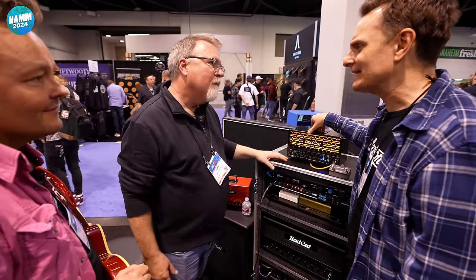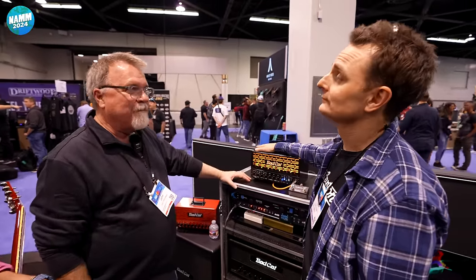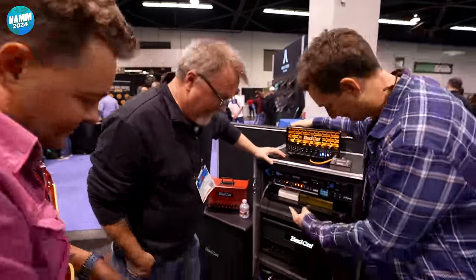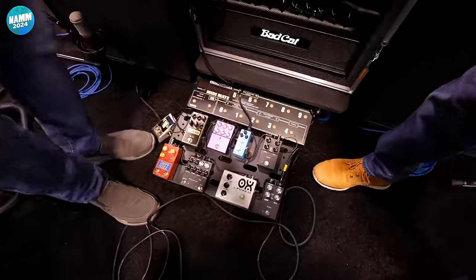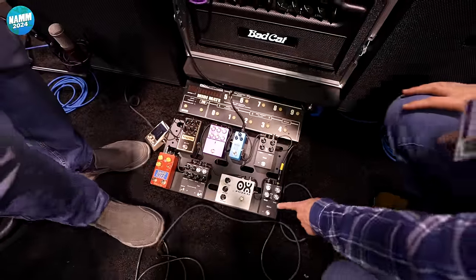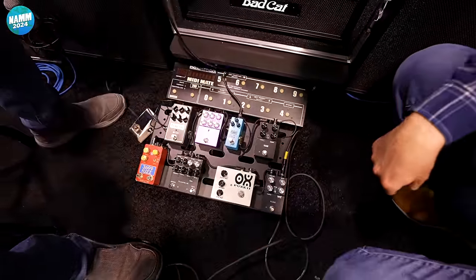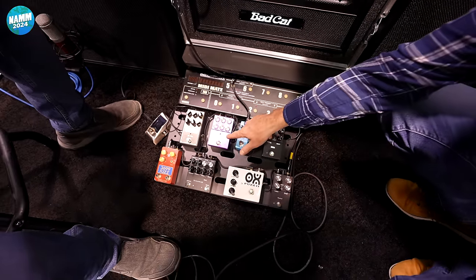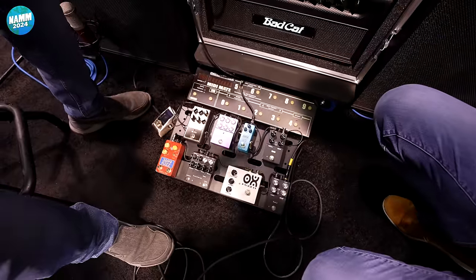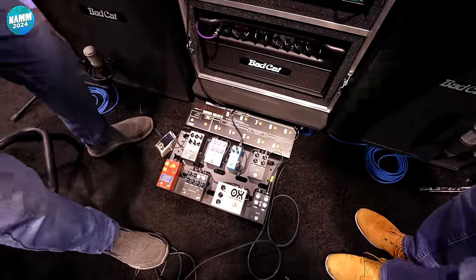Anything else coming from Bad Cat this year that we should know about? There are a couple of very cool things coming. There are some pedals being worked on — there's a fuzz, there's an octa-fuzz, there's a CBD Drive. Those should be out pretty soon. And there's this mystery guy over here I can't talk about yet. I think it's going to be like a real heavy high gain pedal.